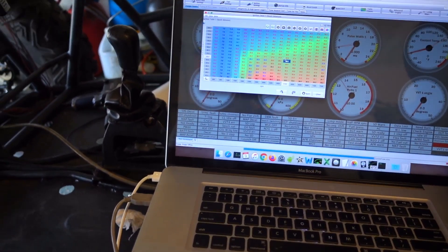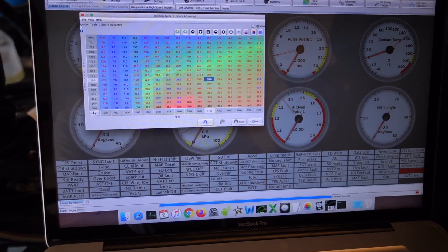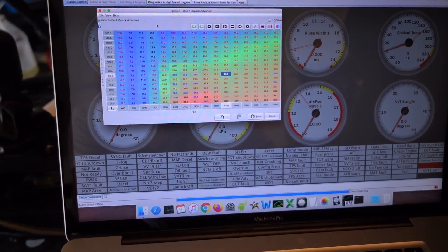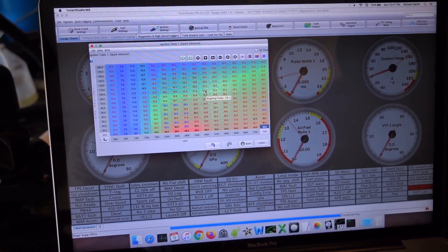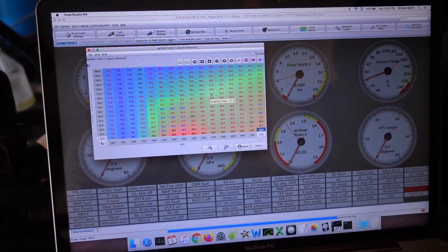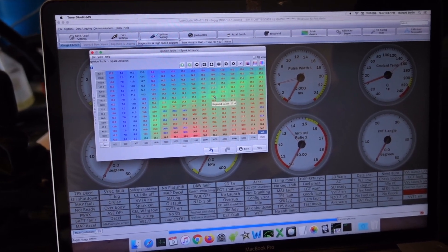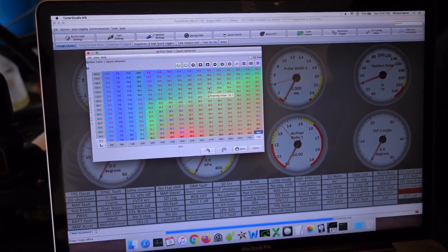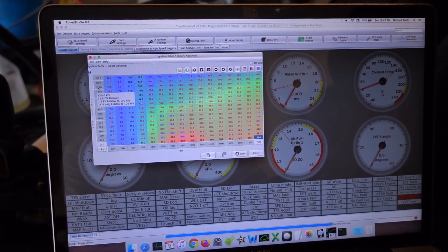I've idled up my idle screw a bit, and I'm playing around with my ignition spark table. At 7,500 RPM I've got 28 degrees of ignition. At 4,100, I'm running about 23 degrees. And then as our boost pressures increase — at 150 kPa, at 4,100 I'm down to 18 degrees.